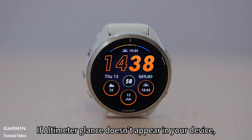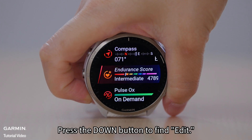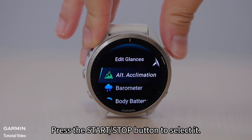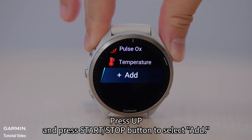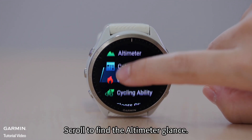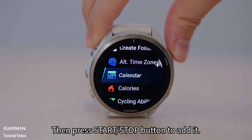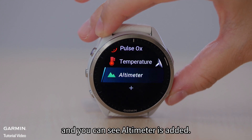If the altimeter glance doesn't appear in your device, follow these steps to add it. Press the down button to find Edit, then press start/stop to select it. Press up and press start/stop to select Add. Scroll to find the altimeter glance, then press start/stop to add it. Press the back button to return to the glance loop and you can see altimeter is added.